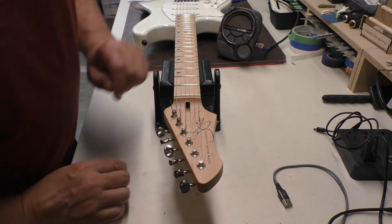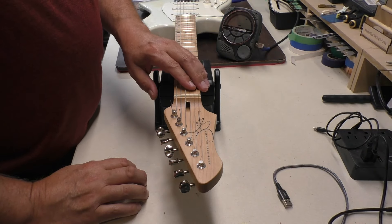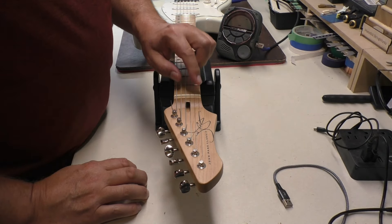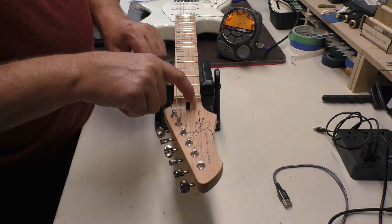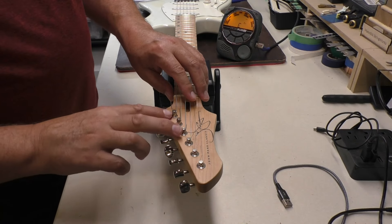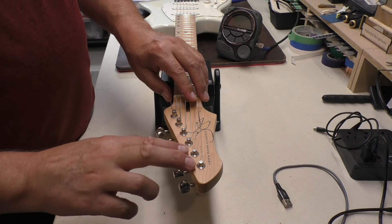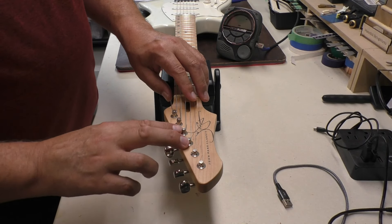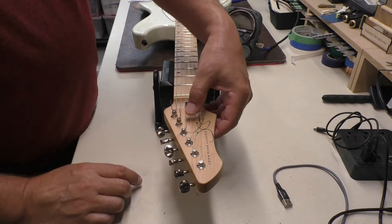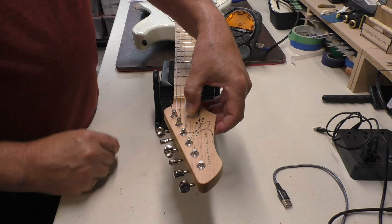No string trees. I know people don't like the Fender string trees a lot, but there's a reason they're there — that angle's not very steep, even with a staggered tuner. These tuners here are taller, and these two, and these two — so these are the shortest, this is the middle, back. Kind of like a string tree.